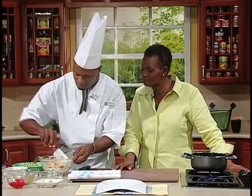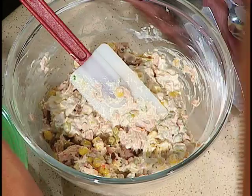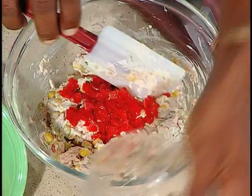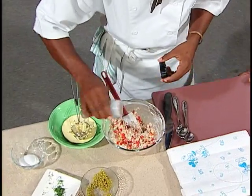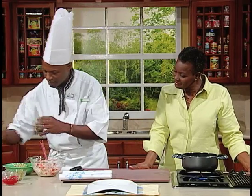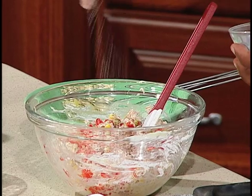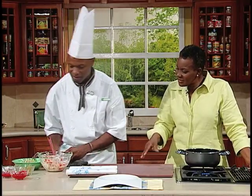We'll use a spatula, just get everything off the edges. I'm going to add some red peppers for color — that's red sweet pepper. Add a little black pepper. A little salt for taste, a wee bit, less than one-eighth, because the tuna is already seasoned.